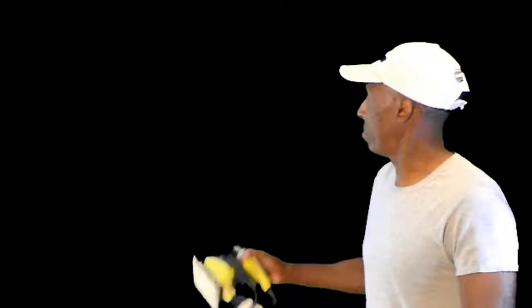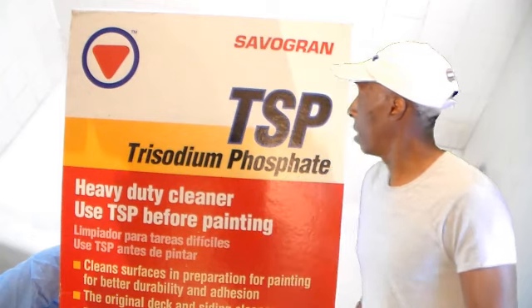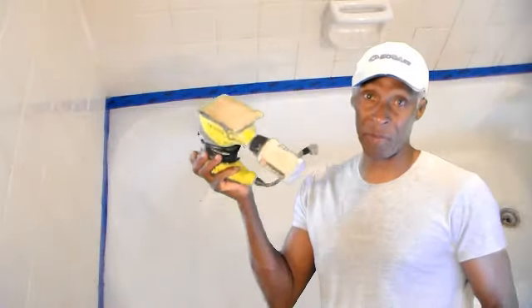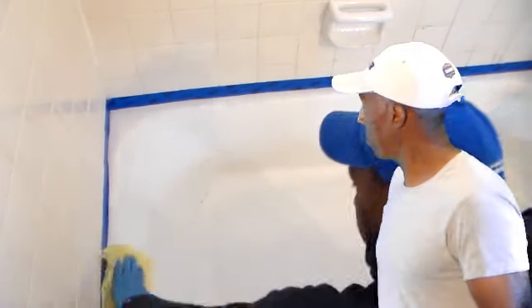I didn't know what she was talking about — I'd never glazed a bathtub. So she went through the process: step one, step two, step three. You take TSP and apply it once you get it all sanded down. You put a cleanser on it and use a tack cloth. I got some sandpaper and my hand sander to get the bathtub smooth.